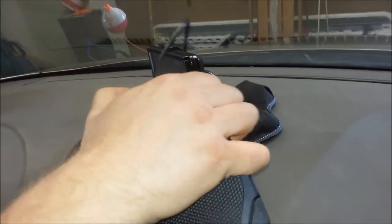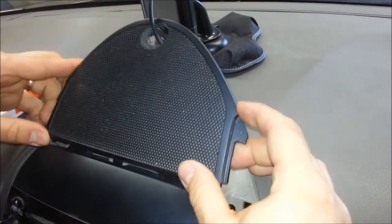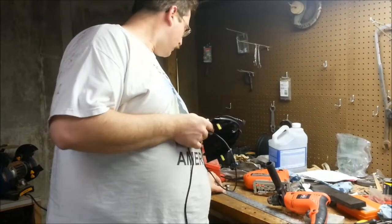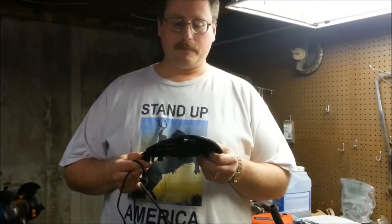When you put this back it goes in like this — from the back and then snaps down. You've got to start here in the front and then work your way towards the back. The next thing we want to do now that we've got the panel removed is cut a hole in there to get your cord to run down below. Depending on which GPS you have, you're going to want to size it up. I used a piece here to measure.